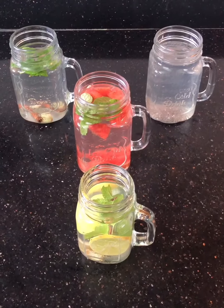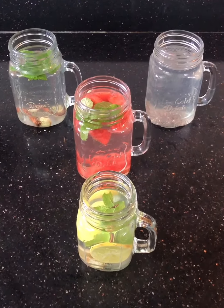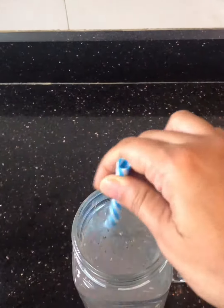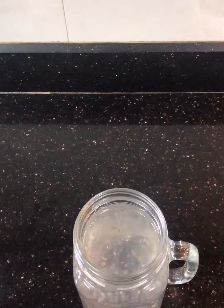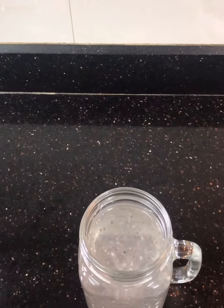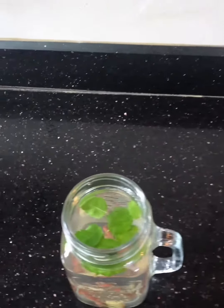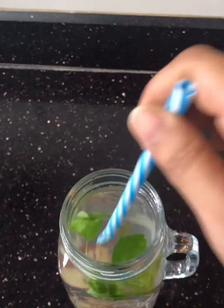Let's see all four infused water recipes I have made — have a look! So these are the four infused waters I have prepared. The first one is lemon and chia seed — you can soak the chia seed and lemon in water and try to finish this by evening.